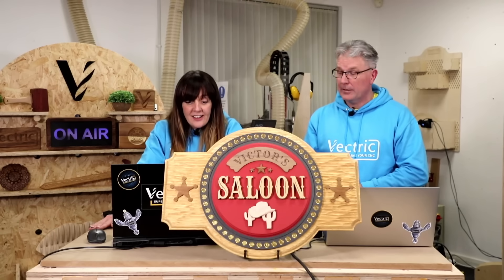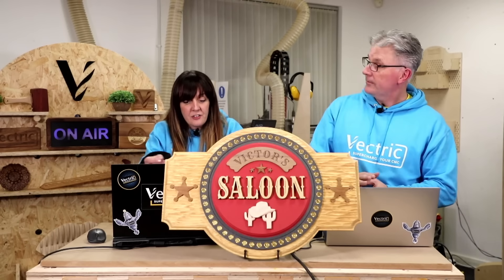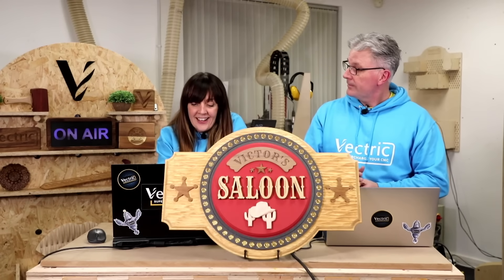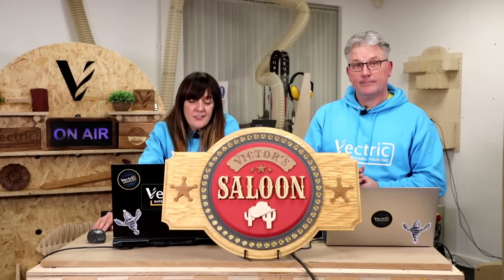As Andy mentioned in his session, you can get 20% off his course on making and selling with your CNC and Vectric software using the code UTM2025. You can learn more about Andy at andybirdbuilds.com — thank you so much Andy.